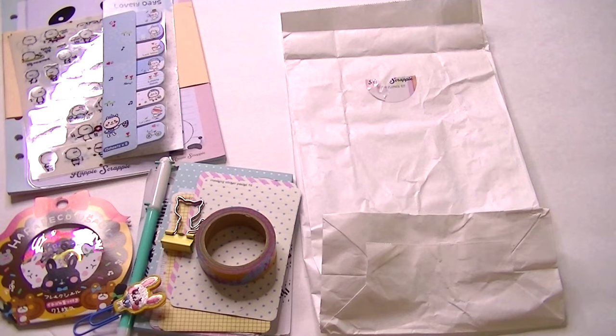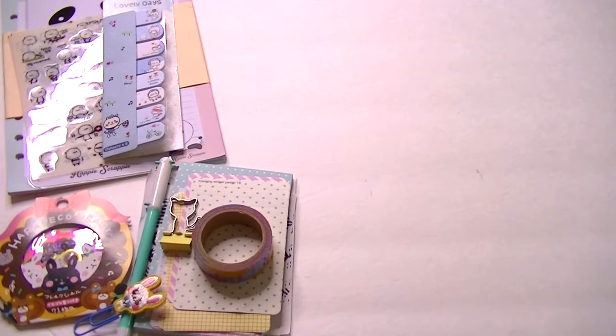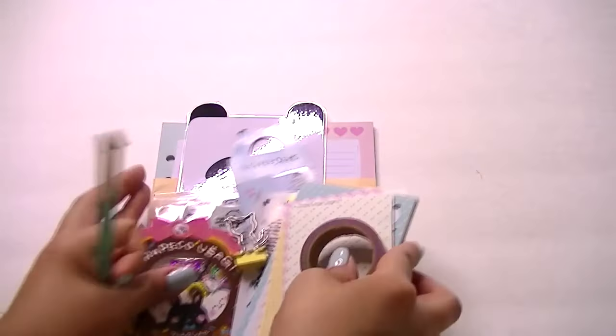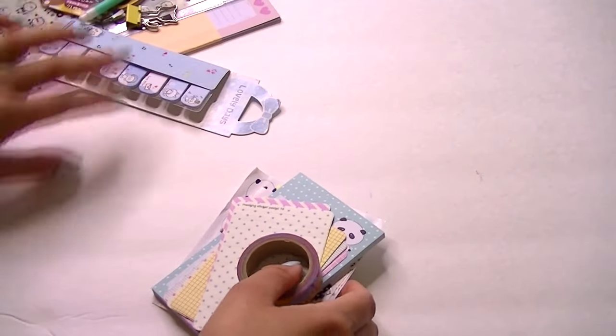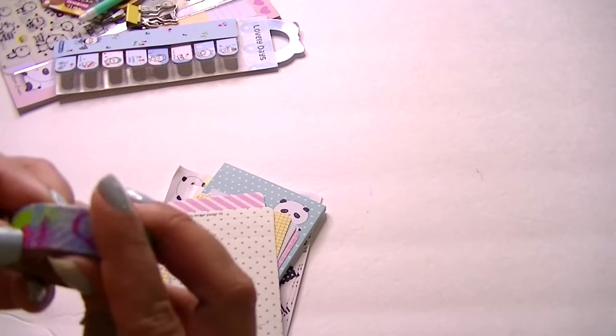I'm going to go ahead and get started because it does take a while. It comes in a little bag with the Happy Scrappy sticker — it's just a white bag. This is the first one, April's, and it came packaged like this. I'll move some of this stuff off because there's a glare. So I'll start off here — we get this washi tape, really cute washi.